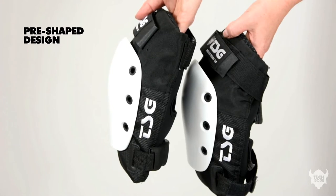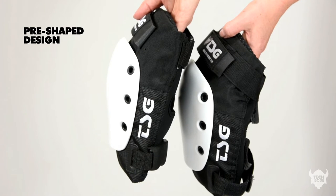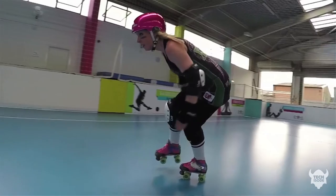The profile of this pad is a pre-shaped slim design. This makes it incredibly streamlined and makes you feel very agile on the track, especially if you're doing very short crossovers to get from one side of the track to the other.